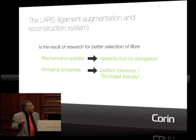So we started to work on a better selection of the fiber — on the mechanical point of view first, and then on the biological point of view. On the mechanical point of view, we found out...